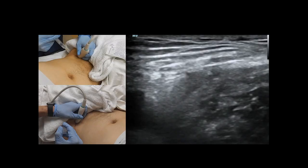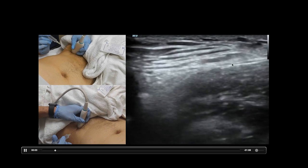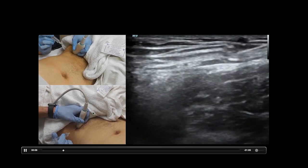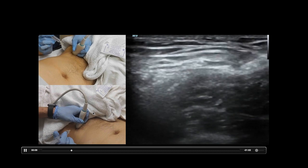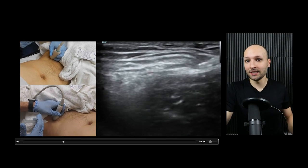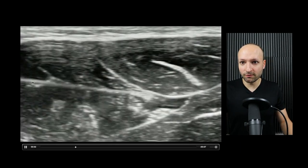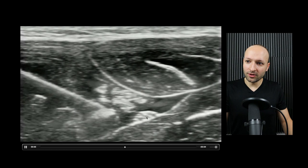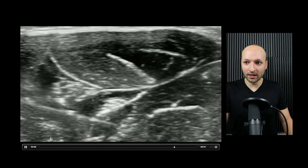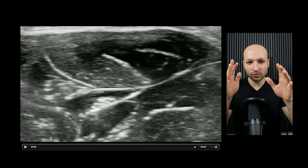As far as your approach to nerve blocks, you can do an in-plane technique or an out-of-plane technique. Here's an example of an in-plane technique for a femoral nerve block — the needle and the transducer are in line with each other. That is the long axis technique. Here's an ulnar nerve block, one of my favorite blocks. You can see really good visualization of the needle tip, the nerve, and the anesthetic going all the way around it. I like the long axis so much better because you get a great view and really good control.